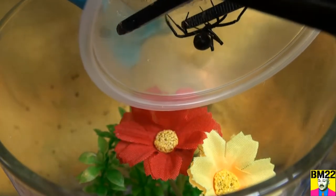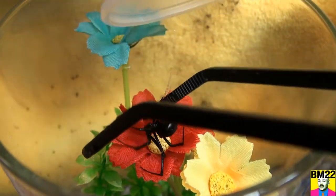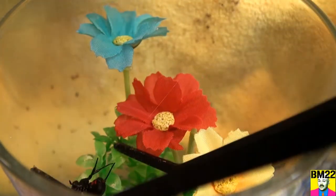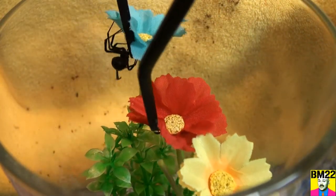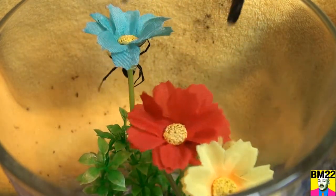This is your new home, come on. Now get off the tweezers, let go. Come on, look at these pretty flowers. There we go — get the lid on.